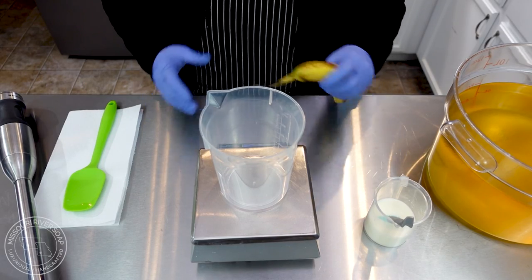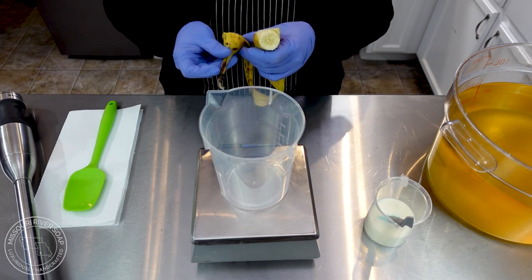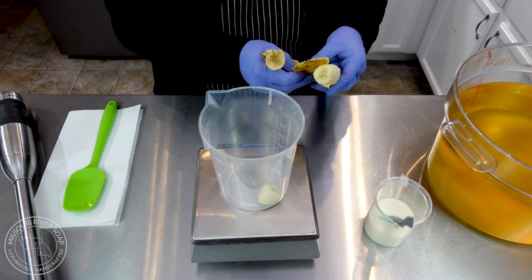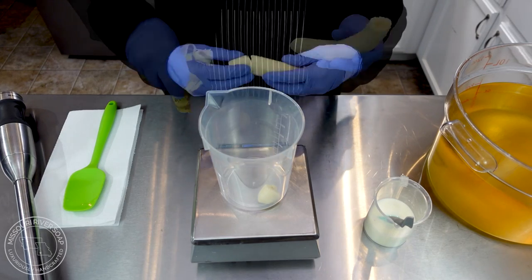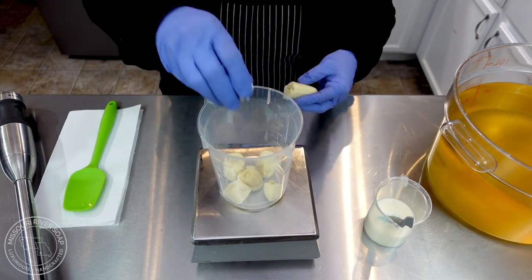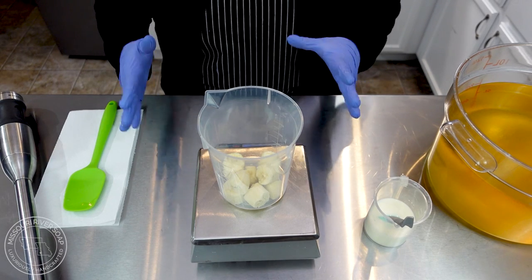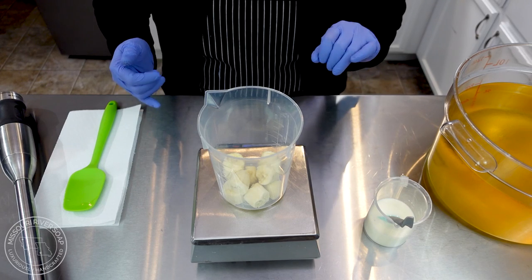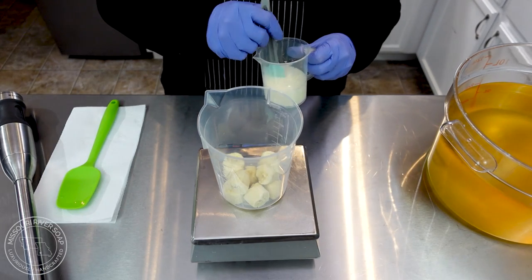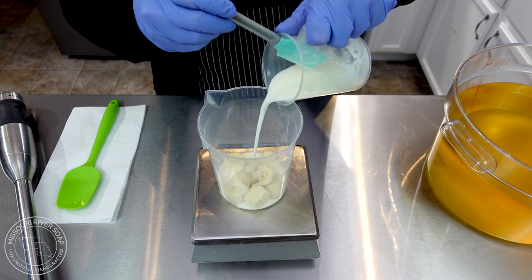Moving on now to the Banana Buttermilk. I'm going to use one whole banana and weigh it out so I know exactly how much I have, because it's all part of my water portion. 4.25 ounces. I reduced the water in my lye solution by eight ounces to accommodate my buttermilk and banana. Now I'm going to add in the buttermilk until I get to eight ounces.